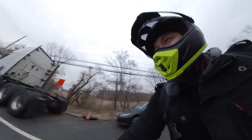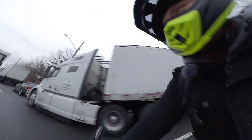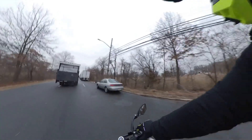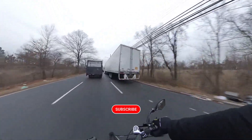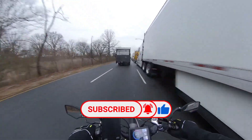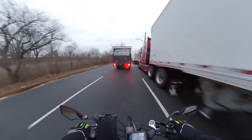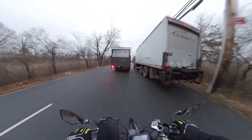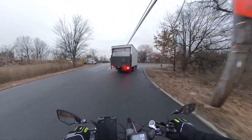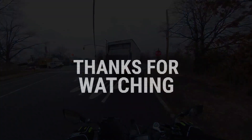Hope you guys liked the video, and if you're so kind, please make sure to like, comment, or even subscribe. I plan on doing more of these videos — more vlogs, more e-bike discussions for the channel. Hope you guys have a great day, I will see you soon. Take care, peace.